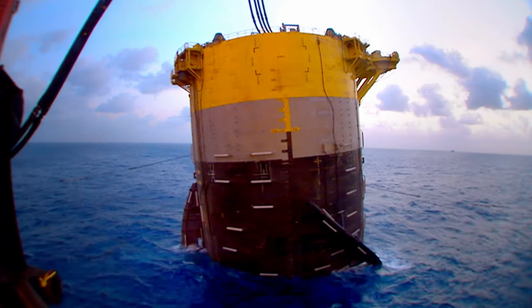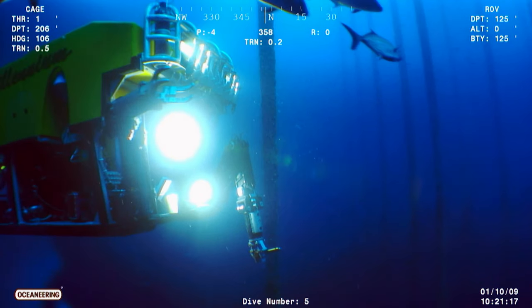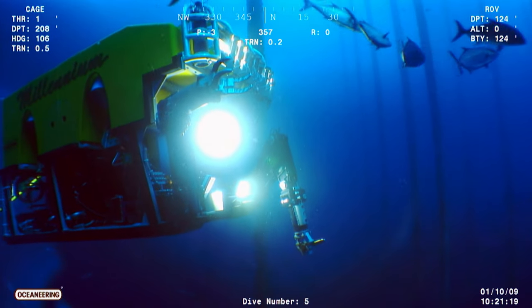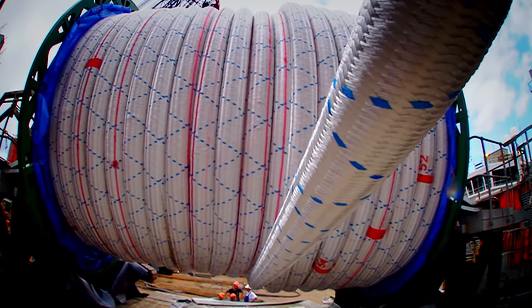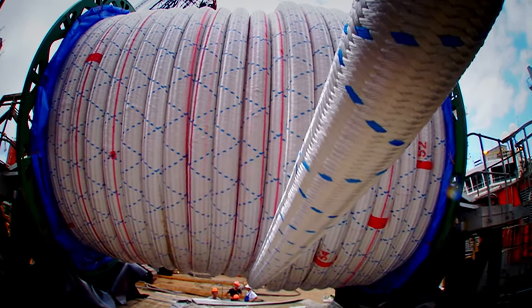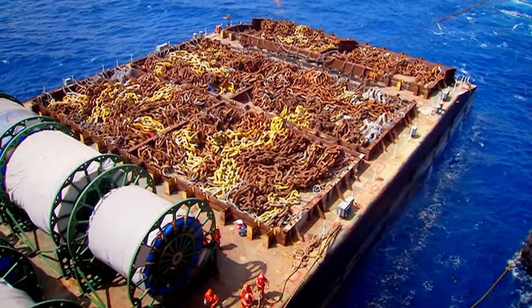Now they must attach it to the ocean floor, thousands of meters below. Instead of driving impossibly long steel piles, the engineers at Perdido use ropes and chains to hold the rig in place.